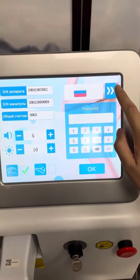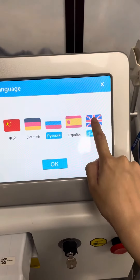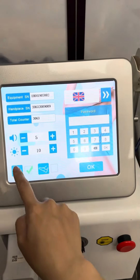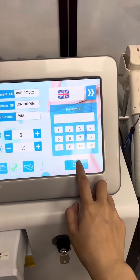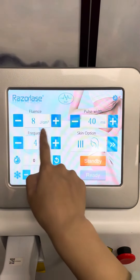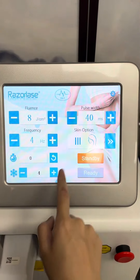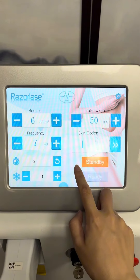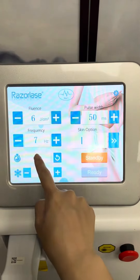Using the settings button, you can see the series number, language options, handpiece number, and the controlling system. There are also maintenance options for engineering, pathways, frequency, skin options one to six, body part one to six, skin type, and body parts.